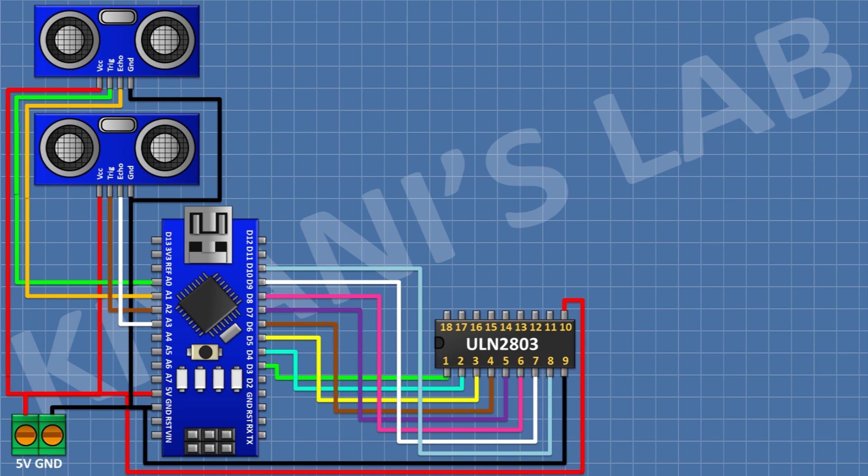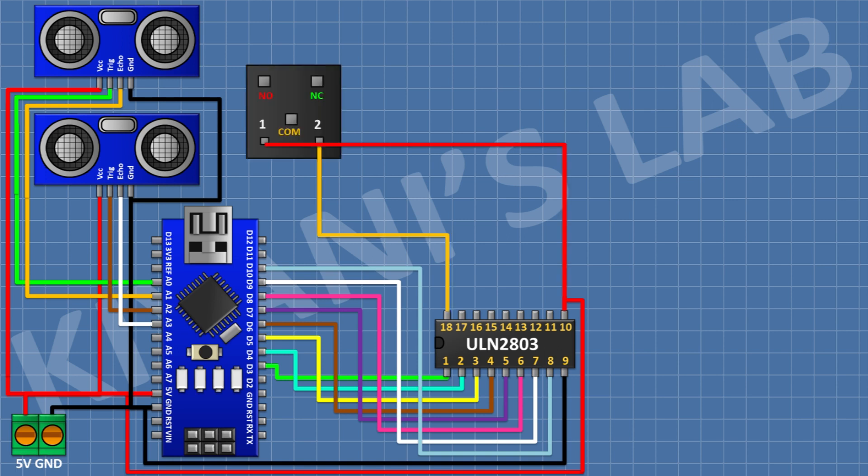Connect the ULN2803 IC: pin 1 to D3, pin 2 to D4, pin 3 to D5, pin 4 to D6, pin 5 to D7, pin 6 to D8, pin 7 to D9, pin 8 to D10 of Arduino, pin 9 to ground, and pin 10 to 5V of Arduino. After that, connect a 5V relay with one coil pin to 5V of Arduino and the other coil pin to pin 18 of the IC.